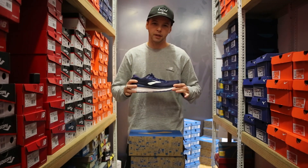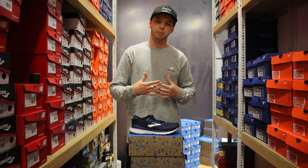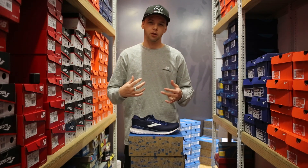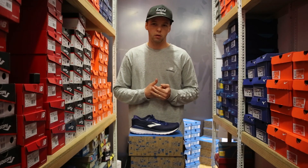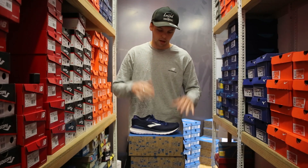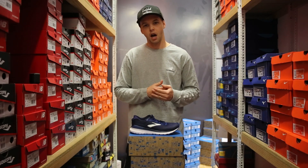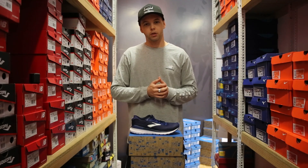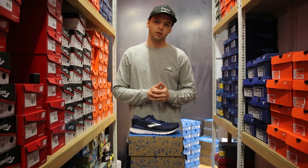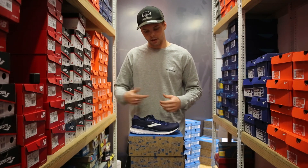Talking about the fit — personally I've found this shoe fits half a size big. I'd normally take a nine and a half, which I did in the previous model, but with this one I went down to a nine US. I'd recommend jumping into your local store and trying one on. But put it this way: if you loved the 19, you're going to love the 20.